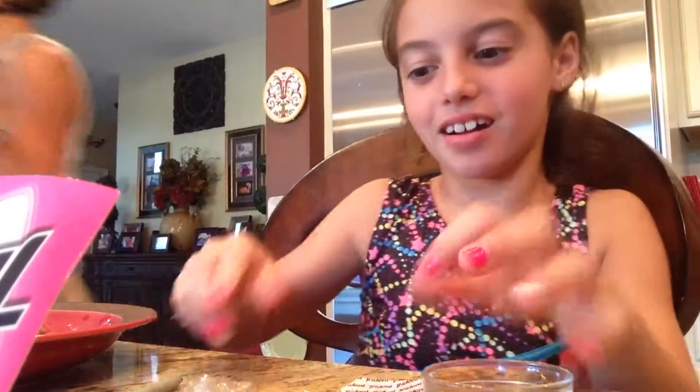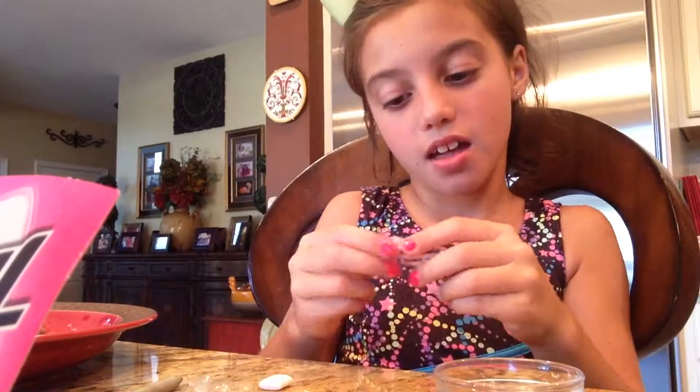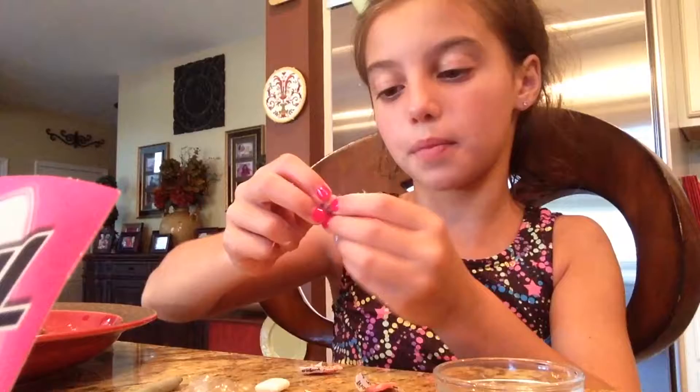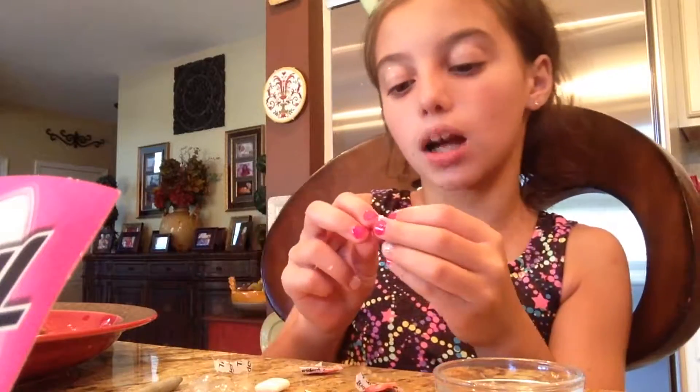Let me just take out my bowl. I'm just going to dip a little bit to eat, and a lot to put in the bowl. So first I'm going to try the bubblegum.